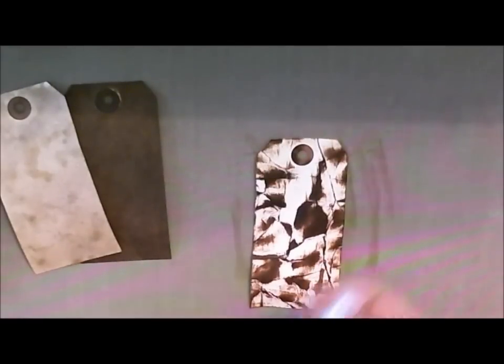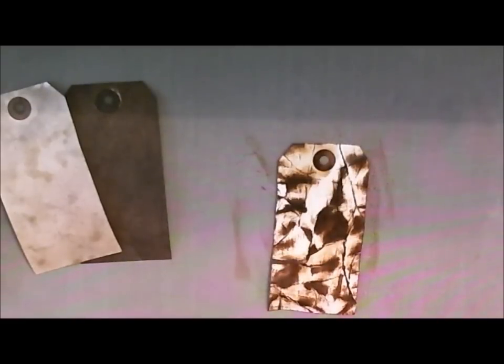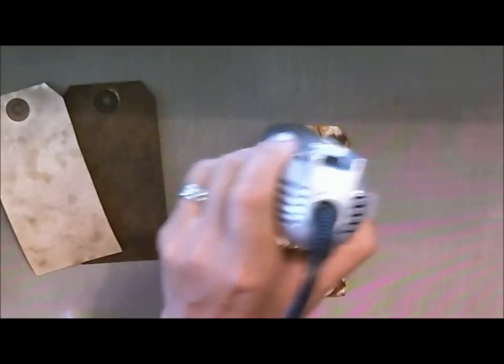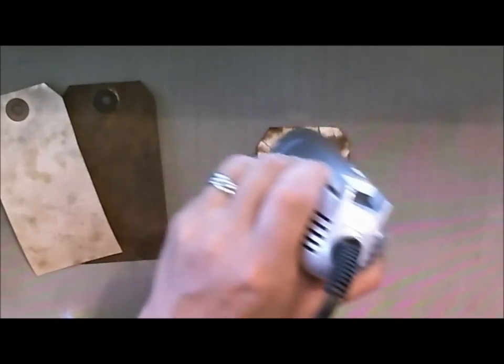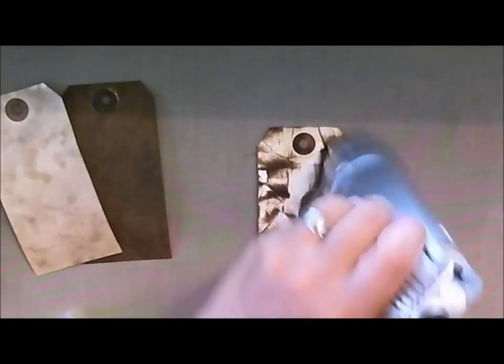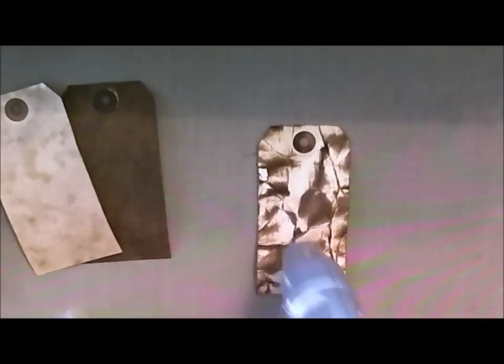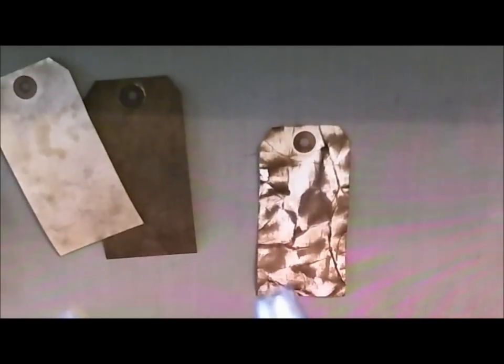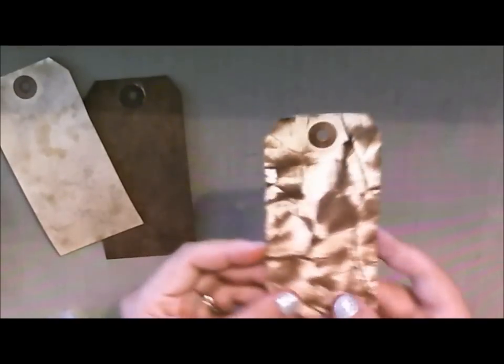Then I take my Ranger Mini Mister and spray it, so you'll see how the ink reacts once it's sprayed. This also helps when I heat it because it sets a little easier. I'll clean my mat with a little wipe, grab my heat tool, and dry this up to make sure all of those colors are set. What I love about this effect is that you get the richness of the saturation of the color but also that smooth look because we've added the water. If you want to use an iron you can flatten it out even better — I like the texture so I leave it like that.